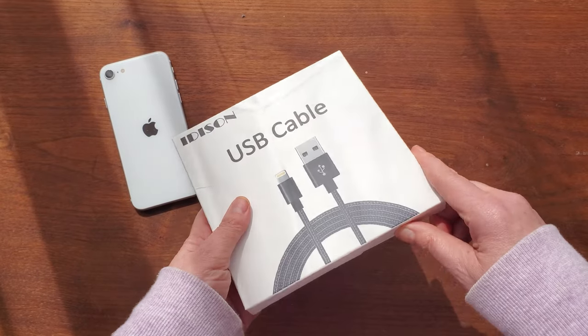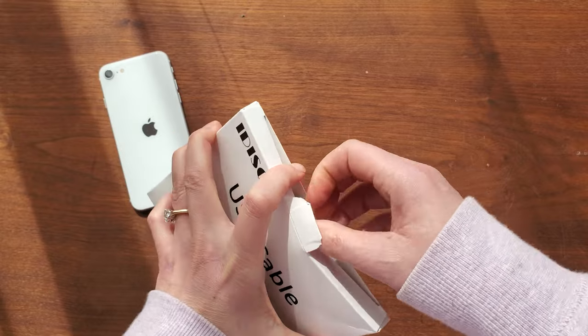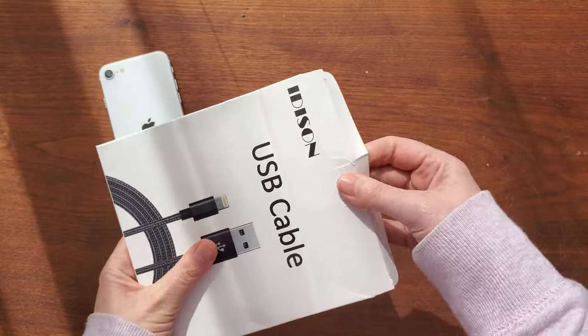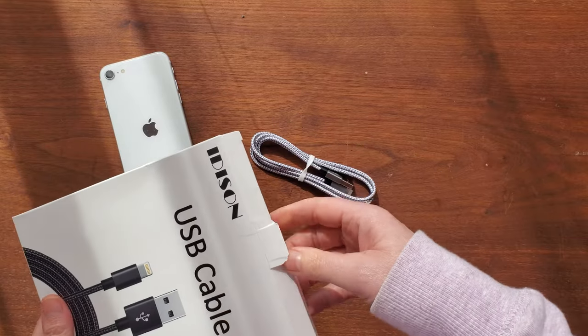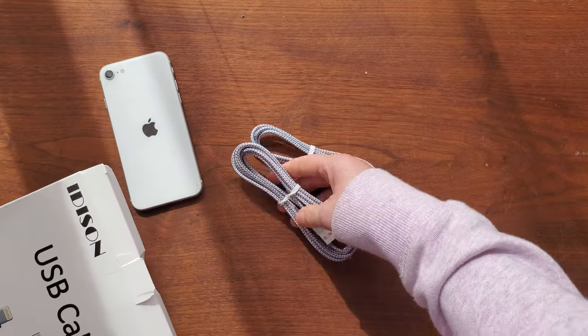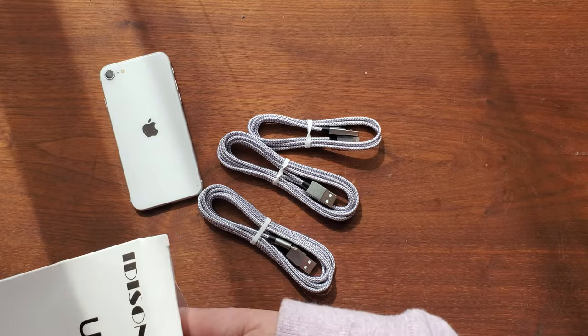This is the Edison USB cable, and I find I can never have enough cables around my house for charging things like my cell phone. I love these wires that aren't really wires.